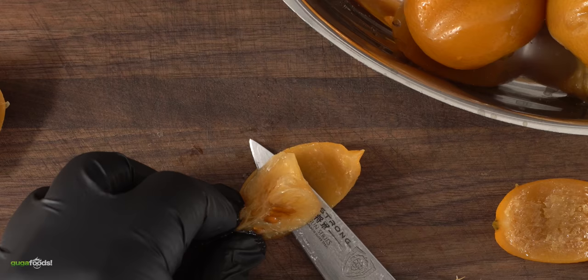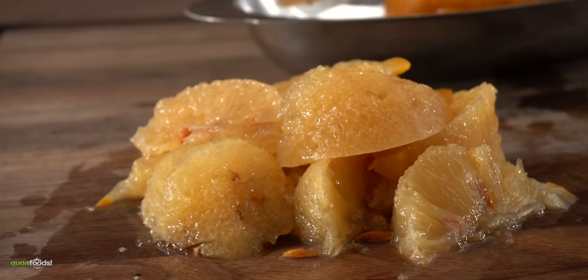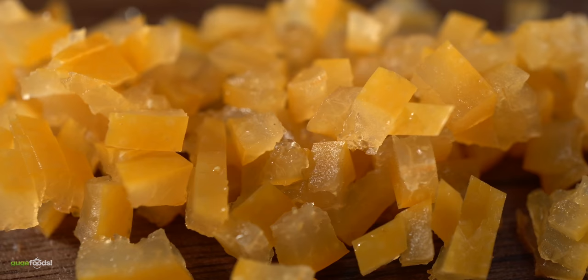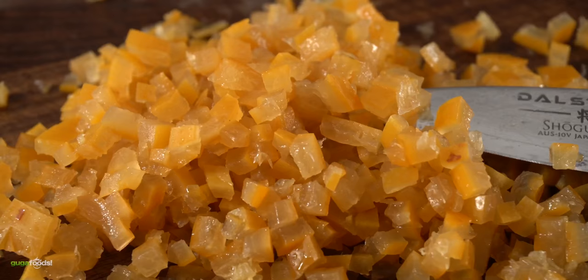The part I like the most is the skin. The flesh, for me at least, is just not good — but a lot of people use it, so it'll be up to you. Once you've prepared it, go ahead and dice everything up. The smaller the dice the better, and in the end you're left with perfect little cubes of preserved lemon.